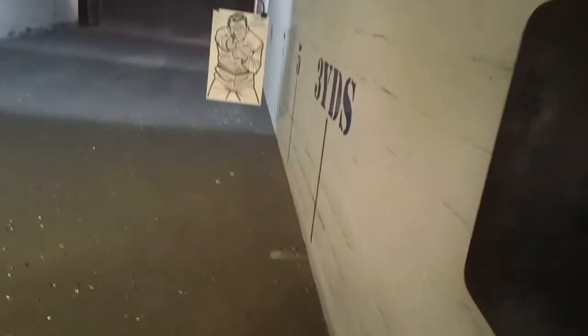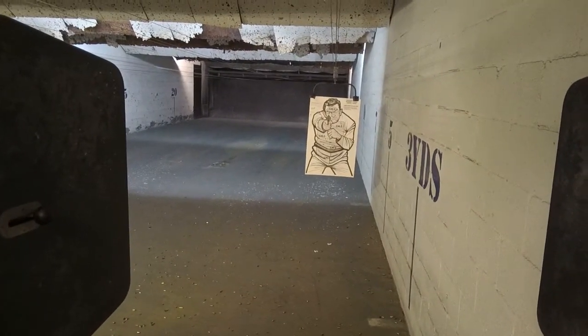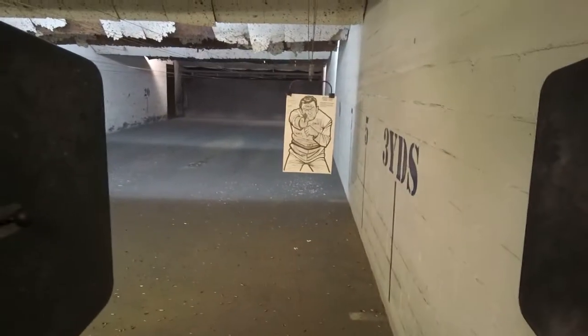Reload magazine drill. Alright, we're going to basically do the same drill here — 5 shots, 2 hands. Standby, fire!